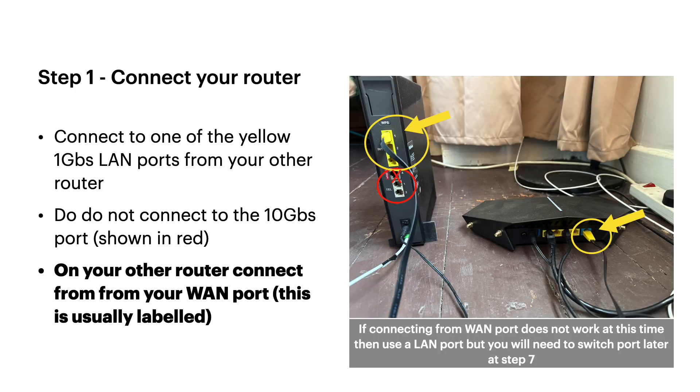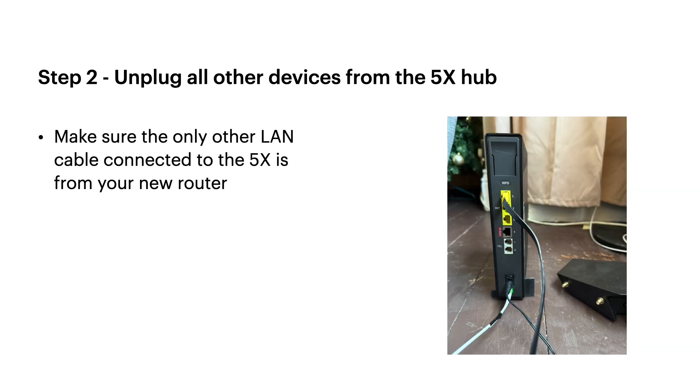First thing: connect your new router to the 5x. Connect ideally from the WAN port on your router to one of the three yellow LAN ports on the 5x. Don't plug into the 10 gigabit port on the Virgin Media hub — that won't work and it's not supported. Make sure everything else is unplugged from the 5x; the only cable connected should be the one from your new router.